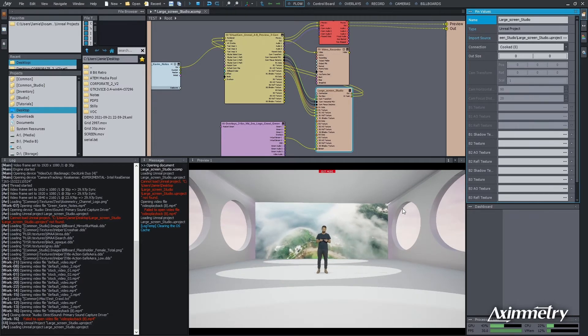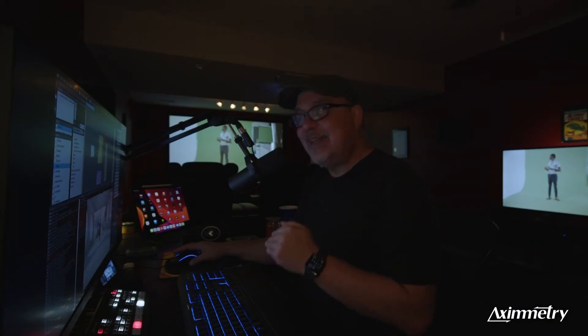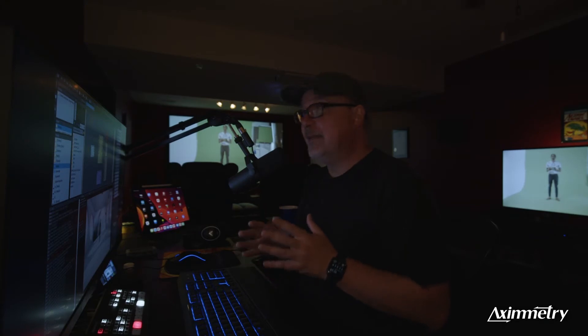The Flow view is the way you program everything in Eximetry. Anything you can imagine, you can do in Unreal and Eximetry. But today I'm just going to show you quickly how to get this set up and running.